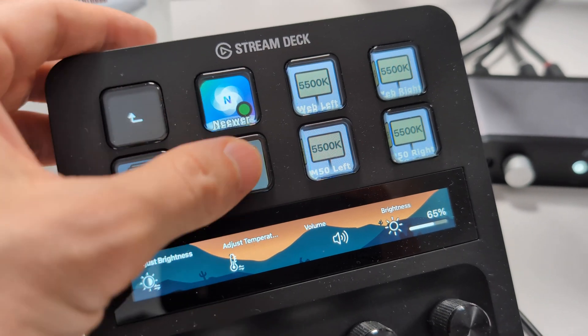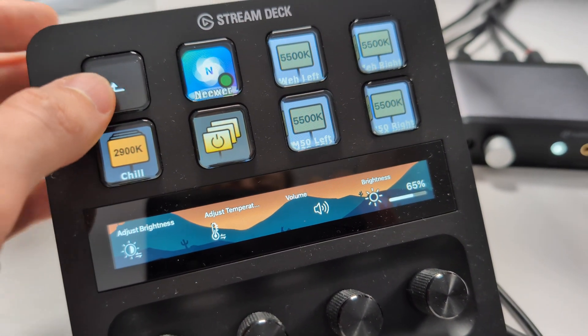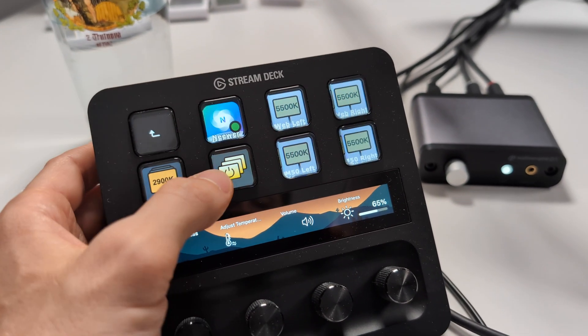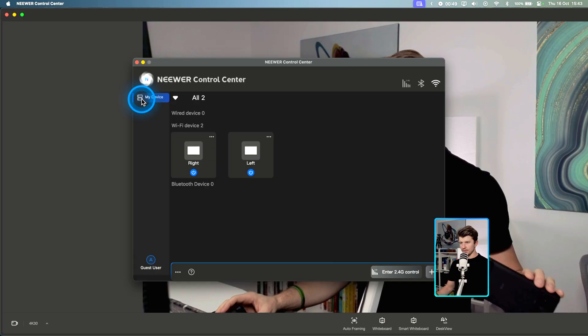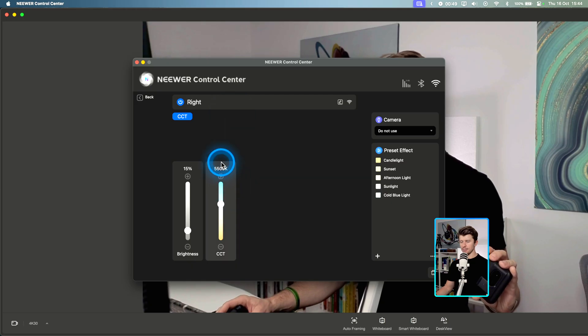This is really the way to go and it's extremely easy to set up. When I want to record something I just go in, turn the lights on, set them for the webcam recording, and I'm ready to go. The color temperature here is also really important because we're going to be setting this up in the app for the LINK 360 camera as well, so it's going to be fully consistent.